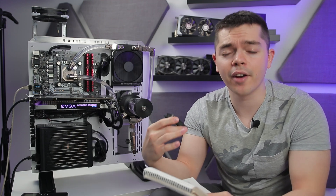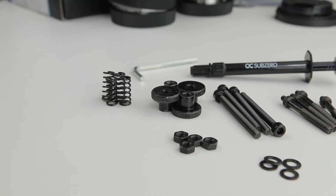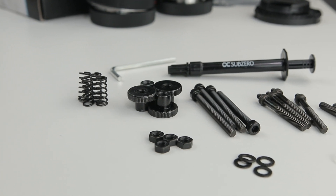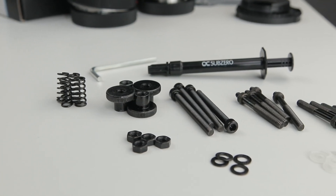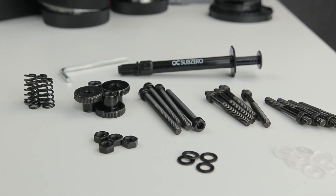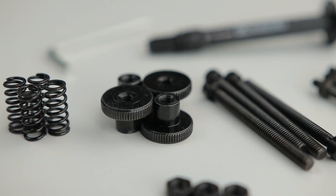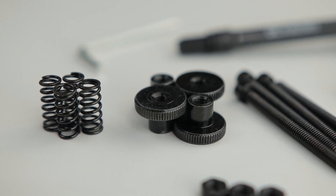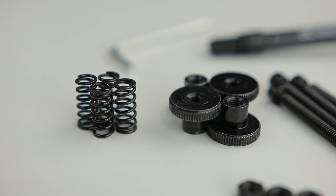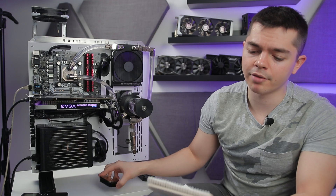Moving on to installation — this is where my issue with recommending it for beginners comes in. It's very fiddly, and the mounting hardware process is very bare-bones and simplistic. It could do with more care and attention if it were ever revised. Frankly, given how cheap this block is it's hard to complain, but it's not for beginners. People who are experienced in this should be able to handle it.